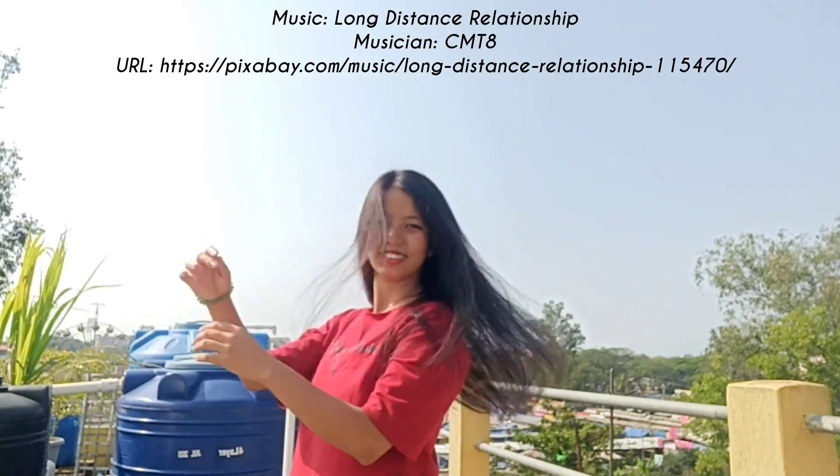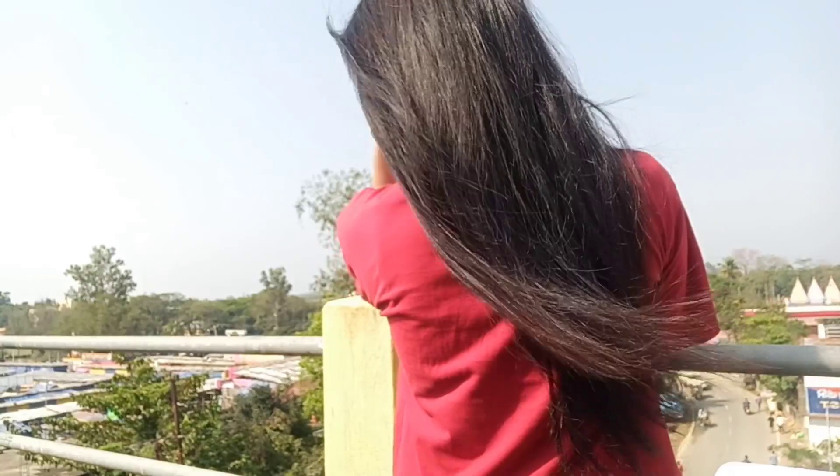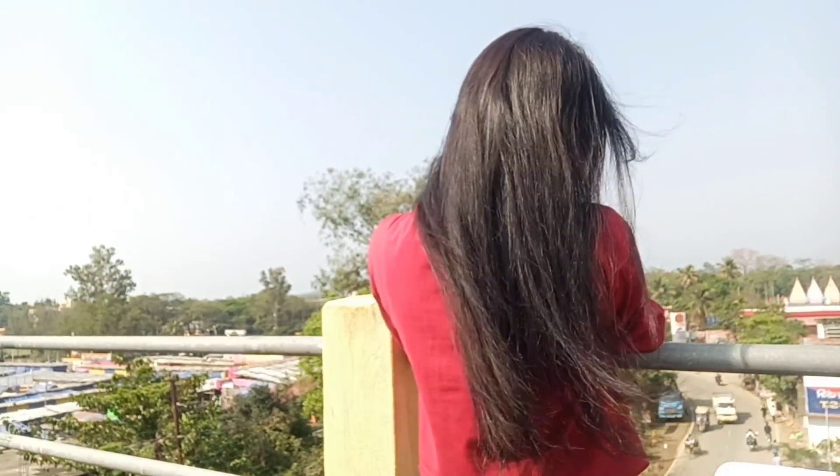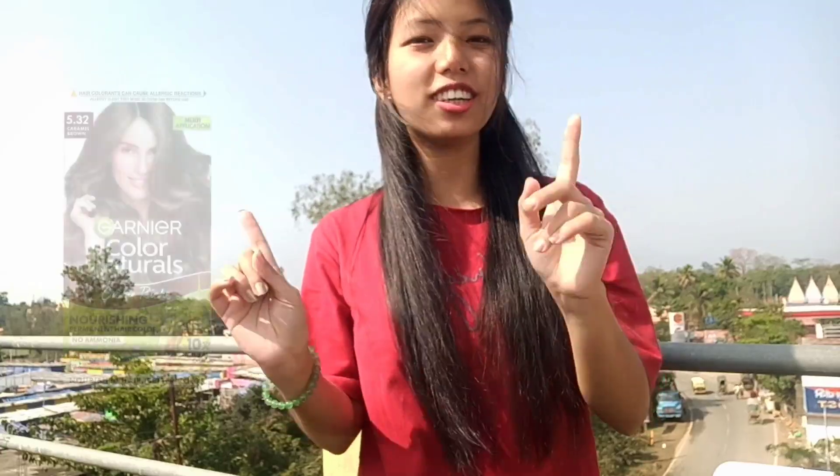Let's go! Alright guys, this is the final result and I'm so happy with it. It's so shiny, so smooth, silky — I love it! A 10 on 10 to Garnier Natural Caramel Brown hair color.